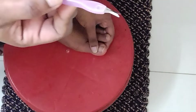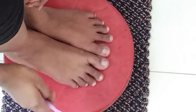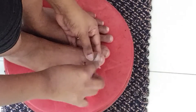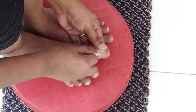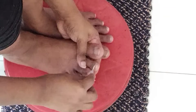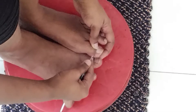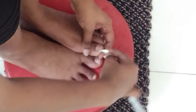I will remove the cuticle. The lower cuticle should be removed. The nails are also removed. We are going to remove the skin.